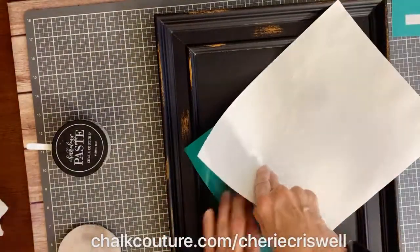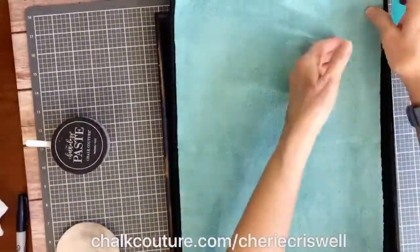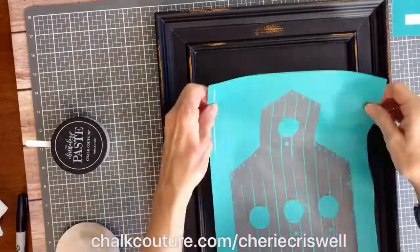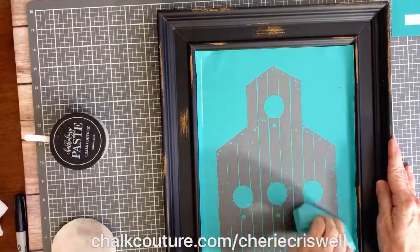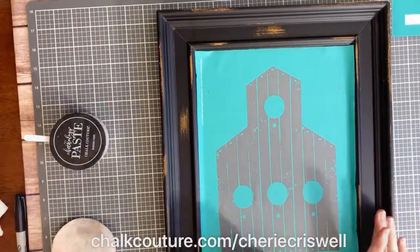I'll take the backer sheet off. Since it is a new transfer, it is really sticky, so I am just fuzzing it, which just takes some of the stickiness off. Then I'm placing it on the surface and making sure there are no air bubbles, smoothing it all out.